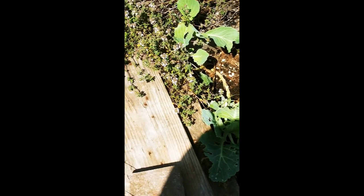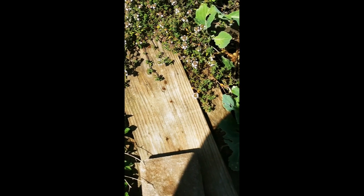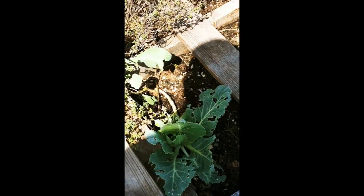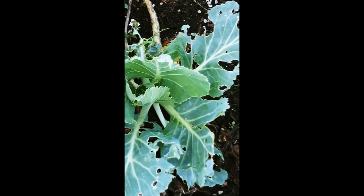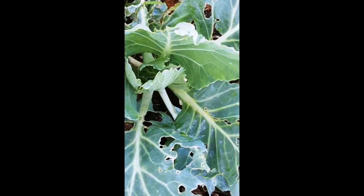I'll throw some Epsom salt in here — if it's snails, they're not going to like the Epsom salt. I really do want a collard tree. It's starting to curl though, like it's gonna be a cabbage. That's weird. That wraps up today's edition of 'What the Heck is Ernie Doing?'